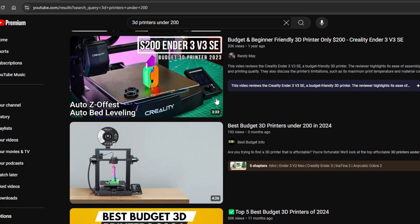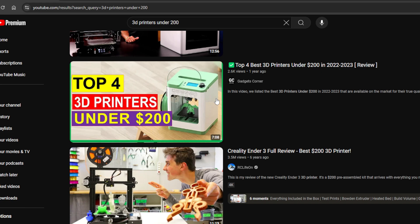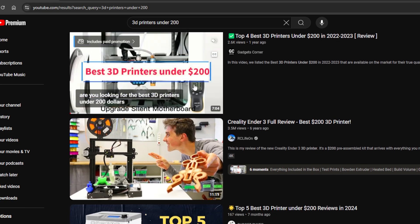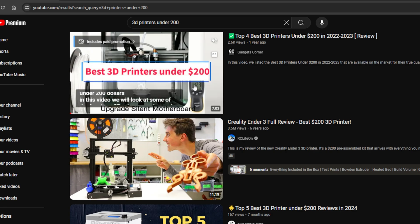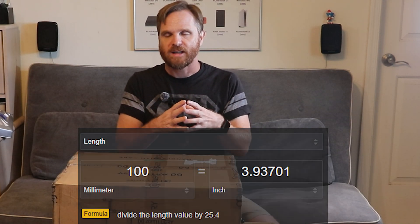I've never owned a 3D printer and I know nothing about them, so I did a little research and watched a few videos. Originally I wanted to stay below $200, being a beginner. I first looked at the Tina 2S — it was really small and sounded great for beginners, but my concern was it only had about a 100 millimeter print bed, which is about four or five inches, and I felt I would outgrow that too quickly.